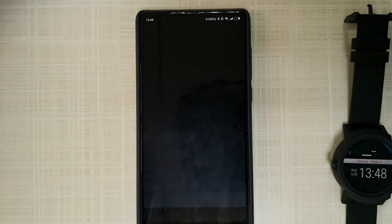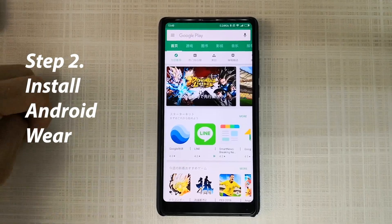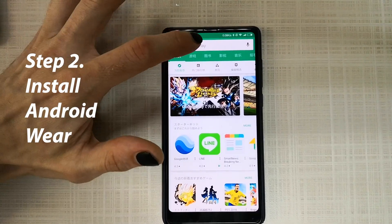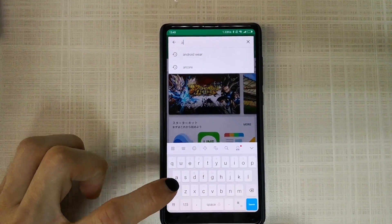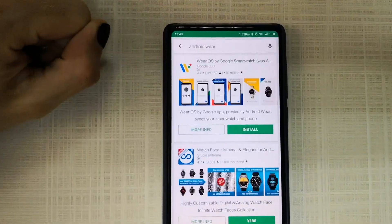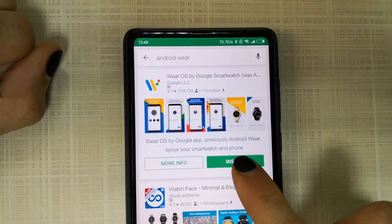After that, open the app. The next step is to install Android Wear on your phone. Go to Google Play, search for Android Wear, find it, and install it.